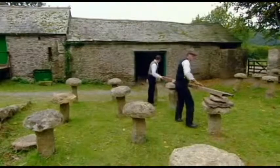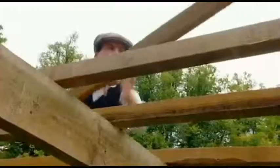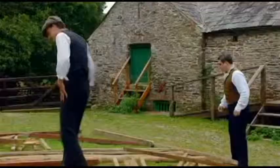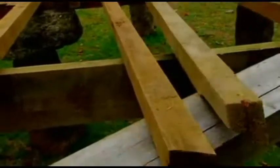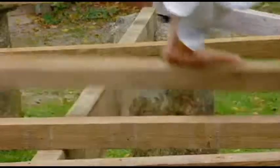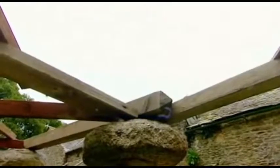That'll do just the job for our rick. But rain's not the only obstacle they have to overcome — there's also vermin. The solution is to build it off the ground on staddle stones.